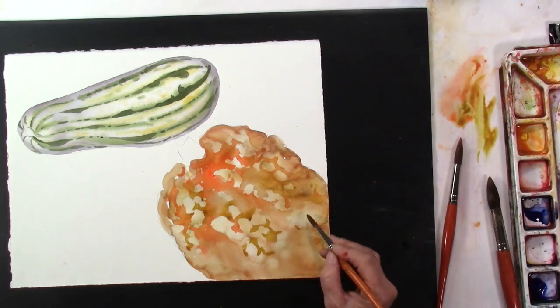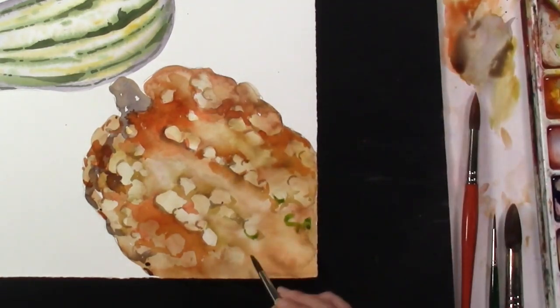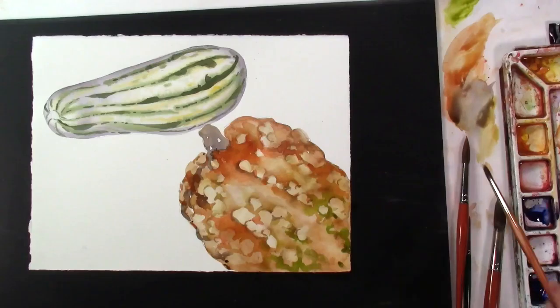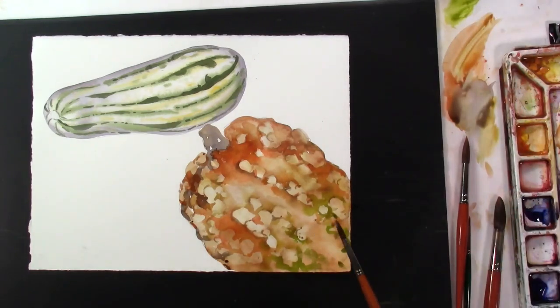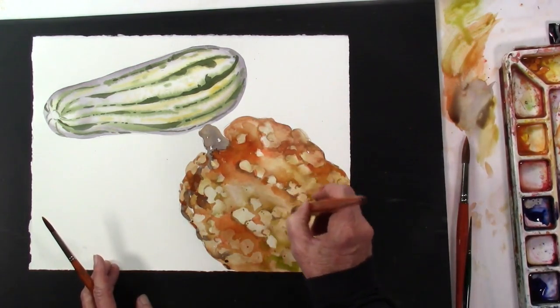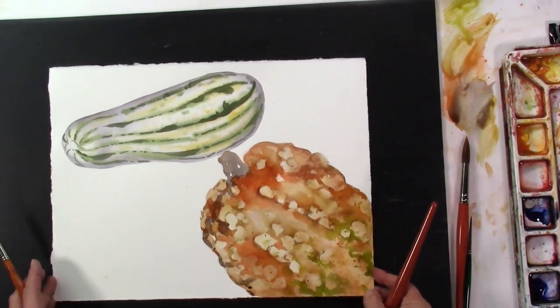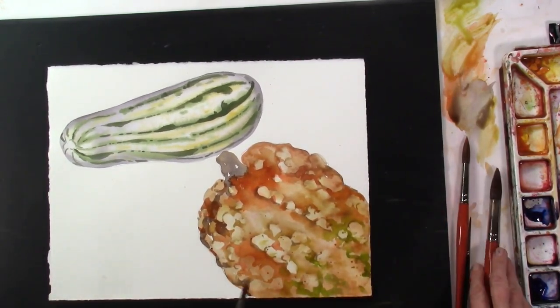I could keep on going, but it's just getting the idea. Let's just throw some greens in here, just for fun. Now we could continue to elaborate on that, but that's really what we're trying to achieve. Soften a few of those — you just touch it. Now we have our bumpy gourd.